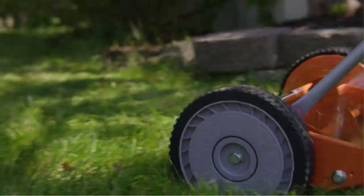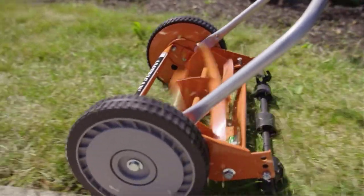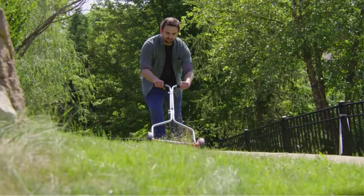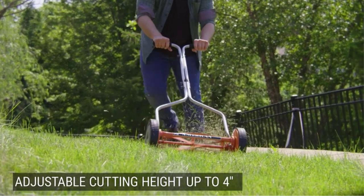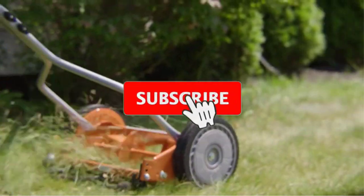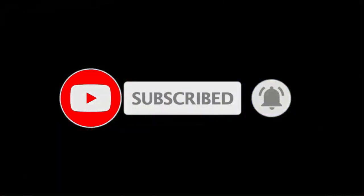Even if you have to deal with a neglected spot in your lawn where the grass has grown up to four inches, the 1204-14 can handle such unusual grass height and tame your wayward lawn. On the downside, your lawn needs to be both even and debris-free for the mower to work efficiently. Any sticks lying between the grass could disrupt your mowing, and the tires don't have much traction if the ground is not level either.